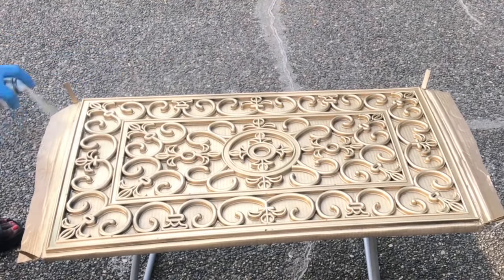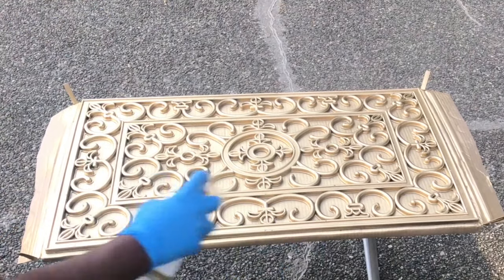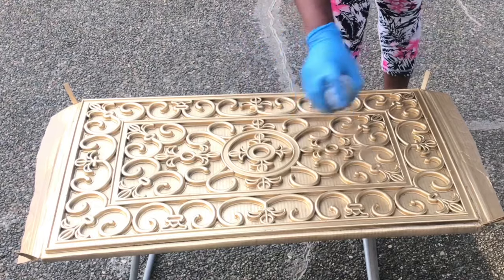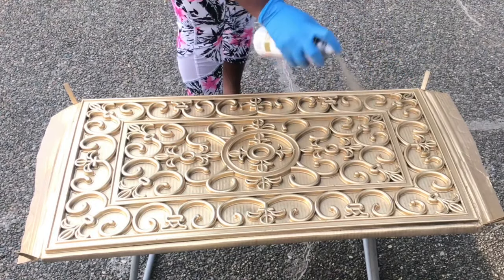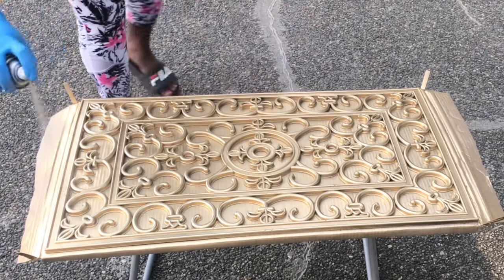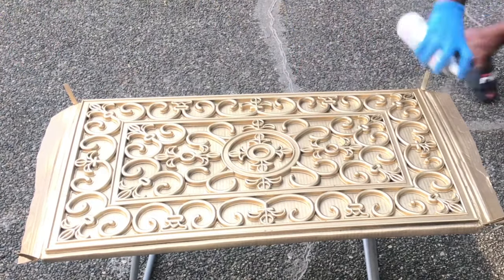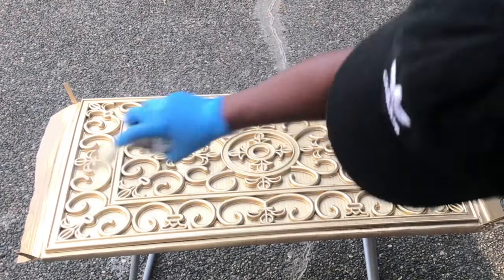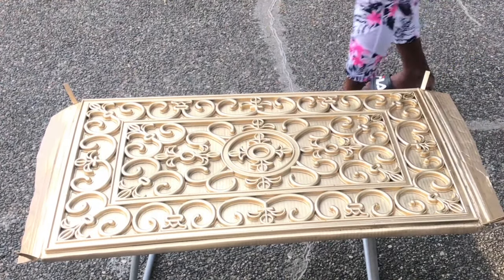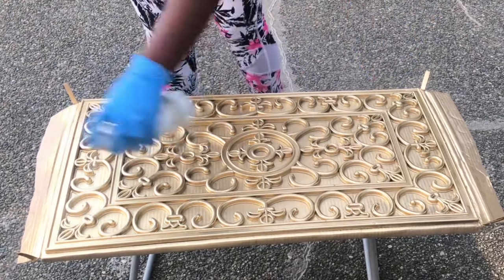I'm back at the house spray painting some more, and it was so windy — the wind was just working against me. But it was good at the same time because it kept the outside area really ventilated, so I wasn't breathing too much of the spray paint. Also, you need a mask for this because I think that will help you a little bit.